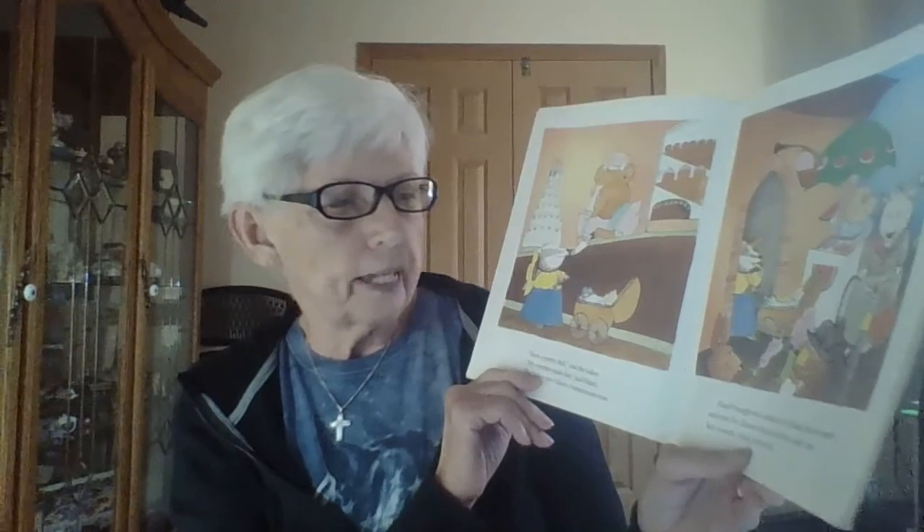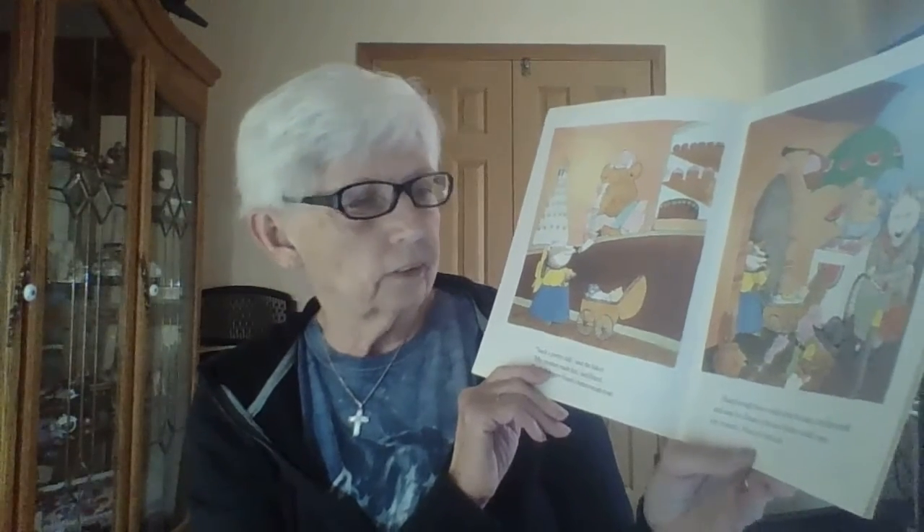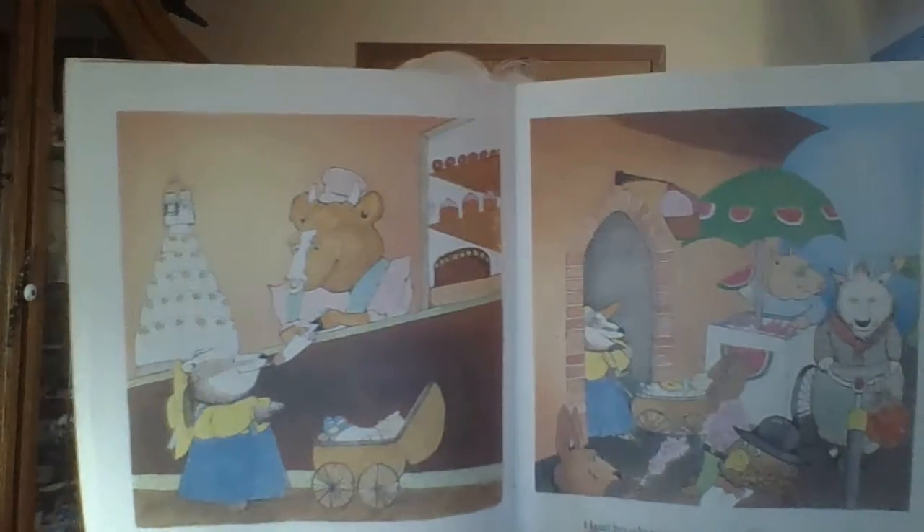'Such a pretty doll,' said the baker. 'My mother made her,' said Hazel. The baker gave Hazel a buttercream rose. Hazel bought two cookies from the baker — one for herself and one for Eleanor. Since Eleanor couldn't open her mouth, Hazel ate them both!